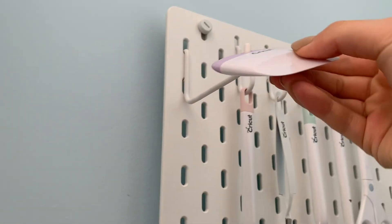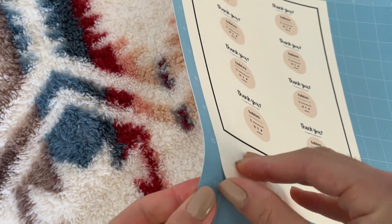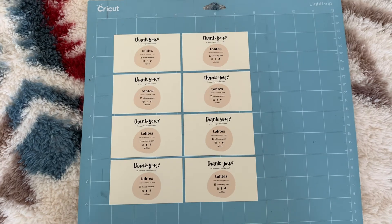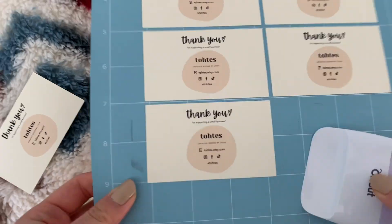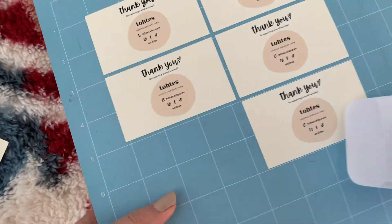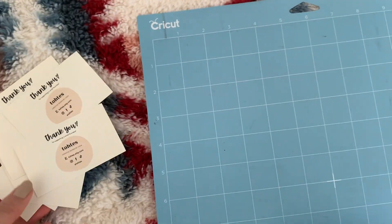After that I'm going to grab my scraper tool and peel out all of the cards that are on the mat. This is a gentle way to scrape them out without bending or ruining your cards. Sometimes it gets a little tricky because it gets sticky with the mat, but the scraper tool should help.